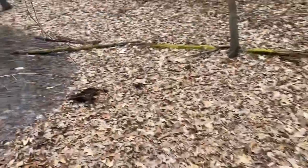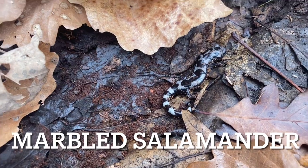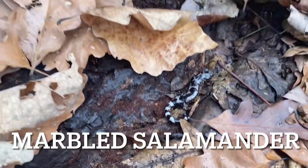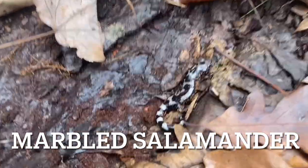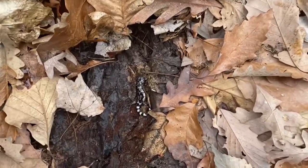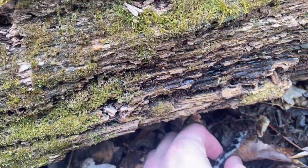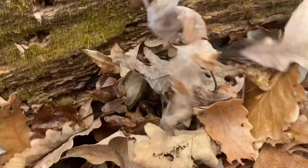I remember this time last year we found a spotted egg mass with a salamander. Here's a marbled — good find, Tommy! Marbled don't breed now; they breed in the fall. But it's a beautiful specimen. I'll take some pictures, then we'll move them out and get them back on their log. We flip the log back to its original position, get him to crawl back under, then pack and seal it with leaves.